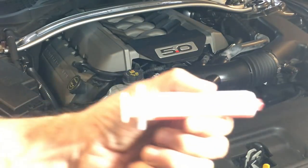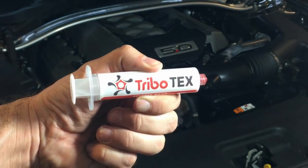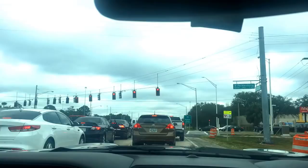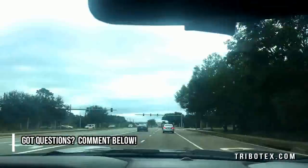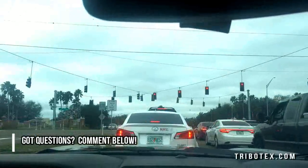Something nice is that even a dummy can do this. You just put the Tribotex into your engine and you're done. It takes about 30 seconds to input this. Then the next instruction is just drive around — the more you drive, the better your engine will perform.